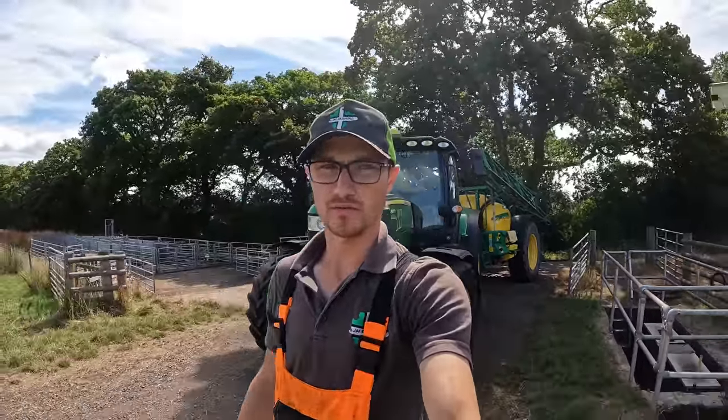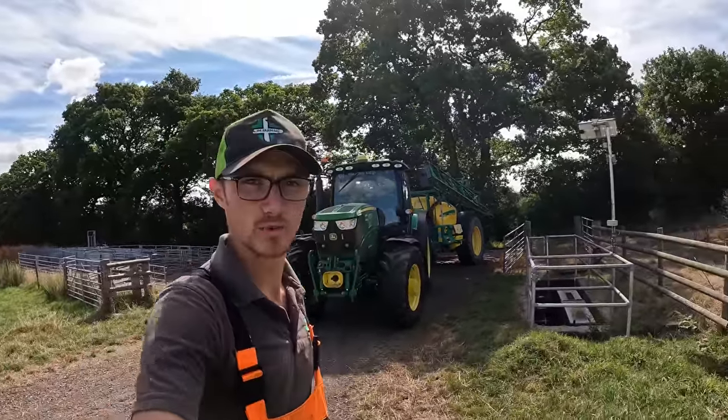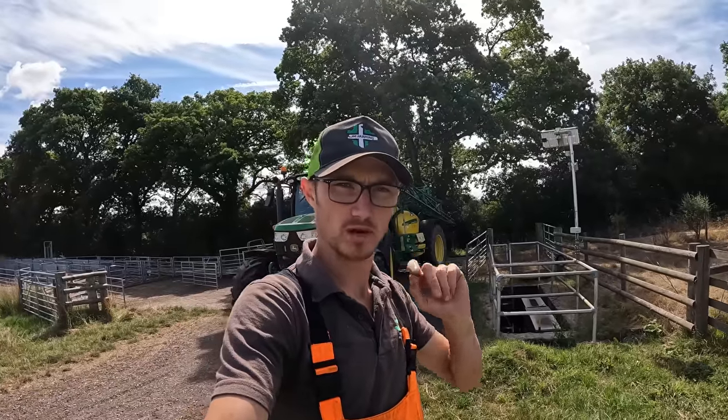Hello guys, good morning! Welcome back to another video. Today, as you can see, we've got the tractor and sprayer on. We are going to go and spray off some grass plots, ready for reseeding.